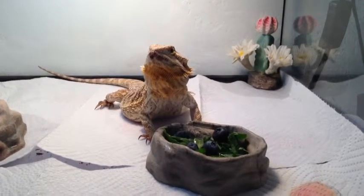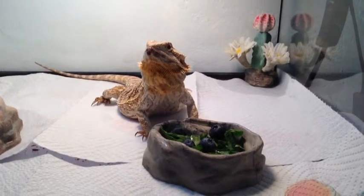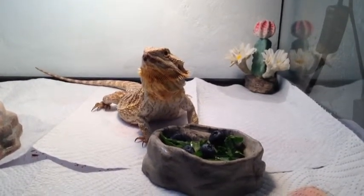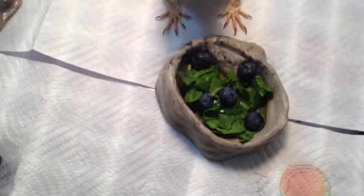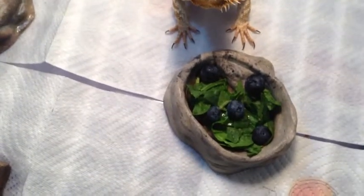If the sauce doesn't work for you or you can't find it, then calcium powder on the bugs that you feed them will work as well, because it will help grow their bones and make them stronger. You can see that I've already fed Tallulah and she has blueberries and mustard greens in her dish and she also has the sauce.